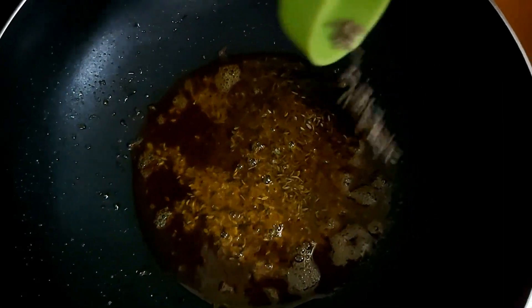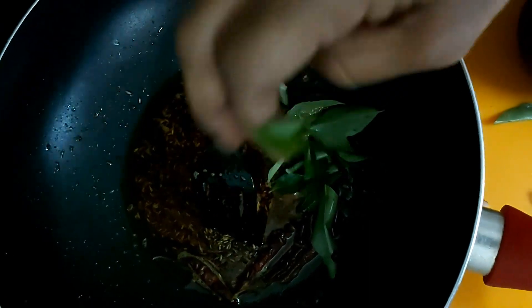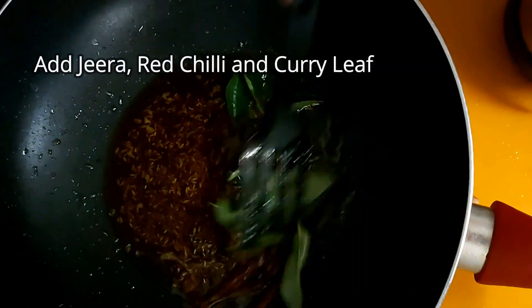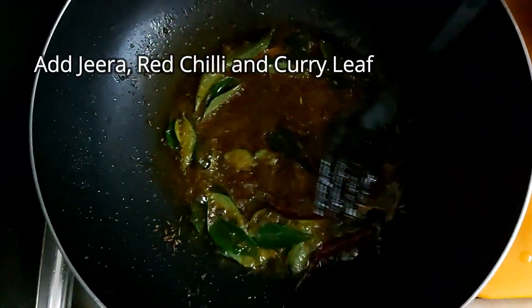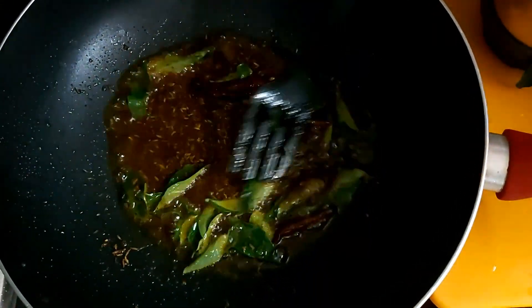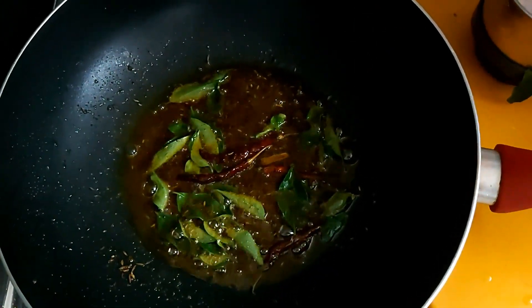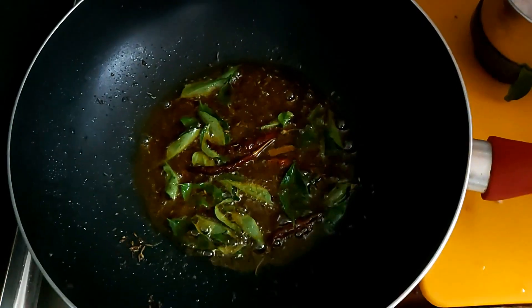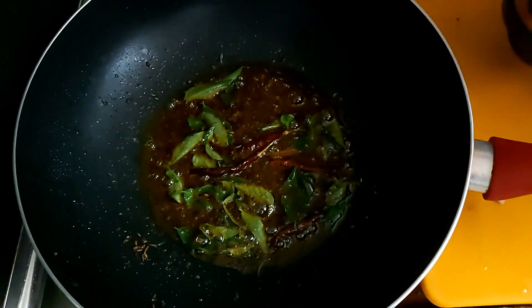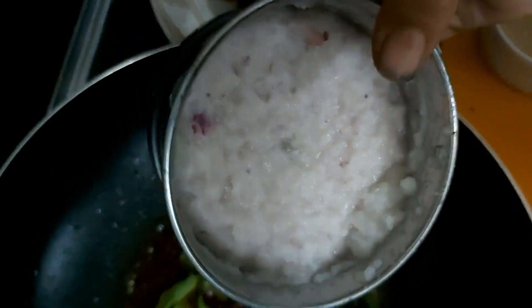1 tablespoon of oil. Put the sauce in, then add the sauce. I will add 3 pieces of medium size.